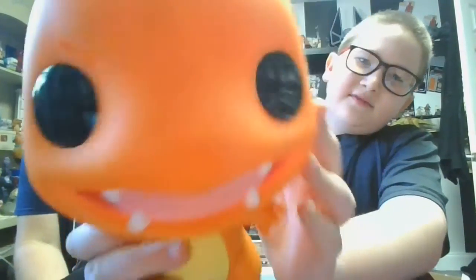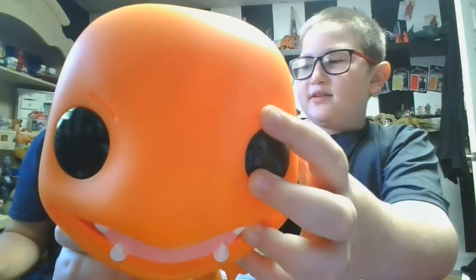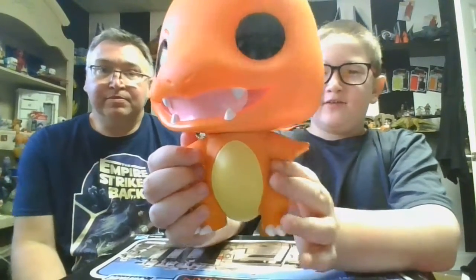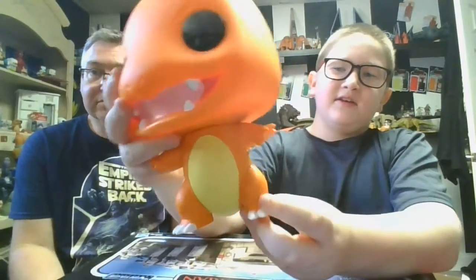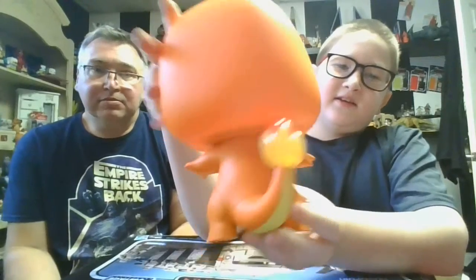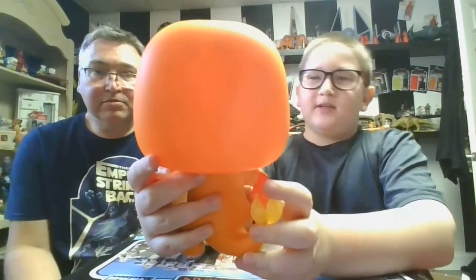Alright, big Charmander says stop stealing his thunder — this is his review. Here's his face. You might not be able to see it, but he does have these little marks on his head. He has black eyes and he's bald — normally all the Funko Pops are bald. He has a yellow belly, white-tipped nails, little arms, and legs. The belly color goes onto the tail, and it goes into the little fire ball. And there's his mouth — that's pretty much it.